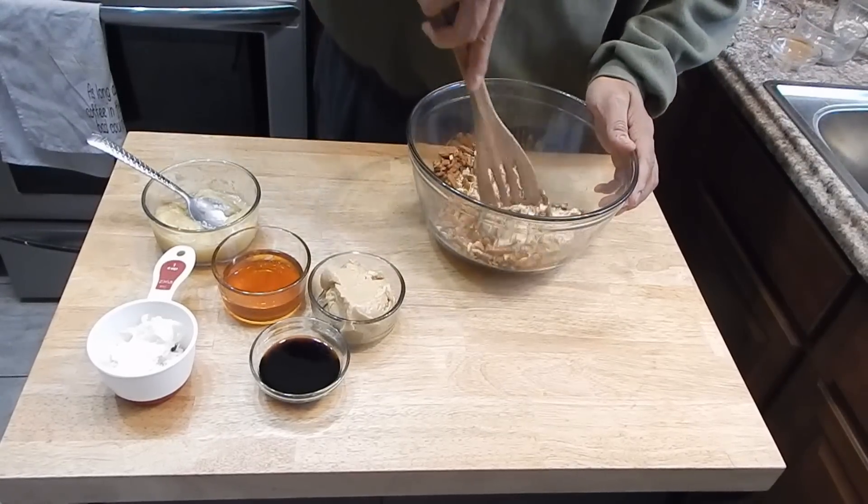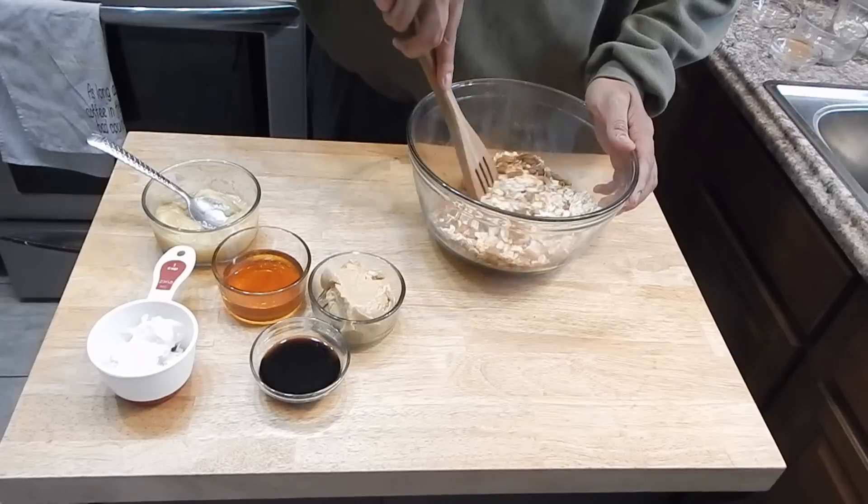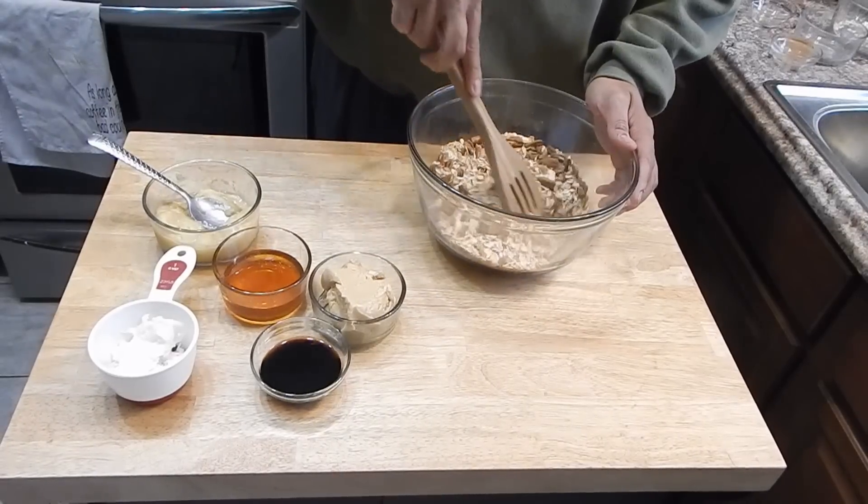Our first step is to throw the quick oats, pecans, salt, and cinnamon into a bowl and just get them mixed up. Our next step is going to take place over at the stove.